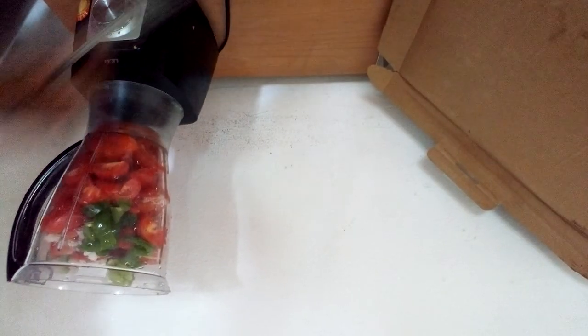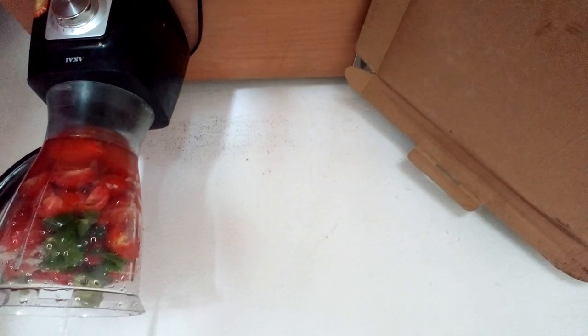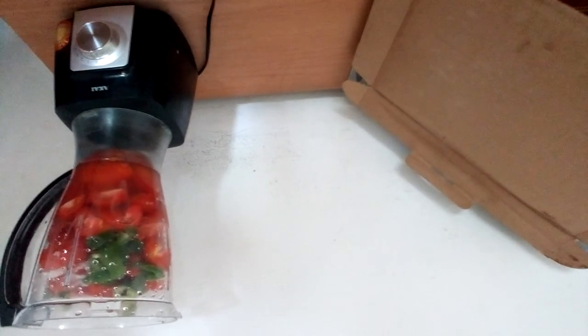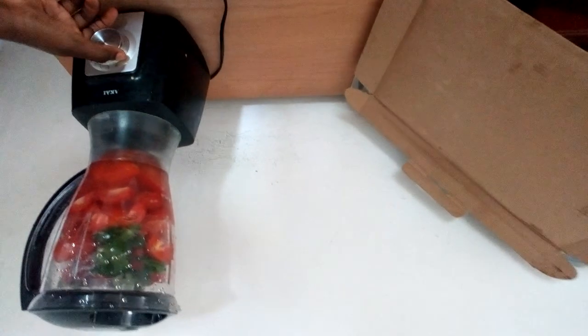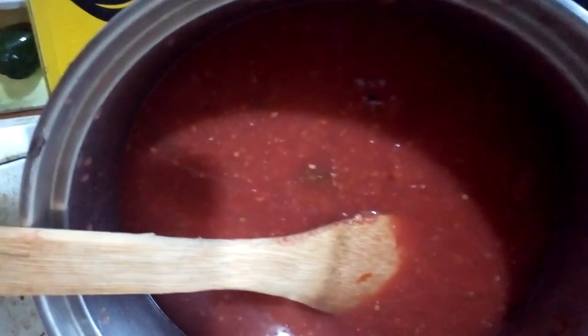We are also going to add a cup of water. Now I'm going to cover it and blend. I have blended my tomato mixture. Now I'm going to start the cooking process, turning the heat to low and just start mixing it.